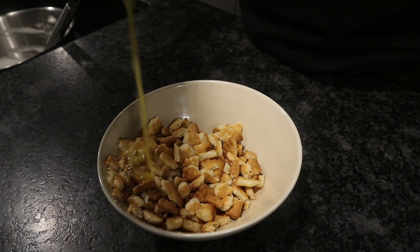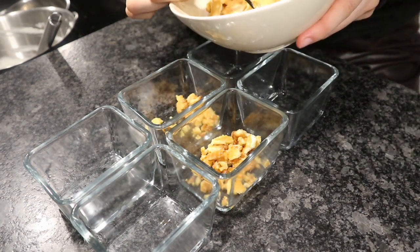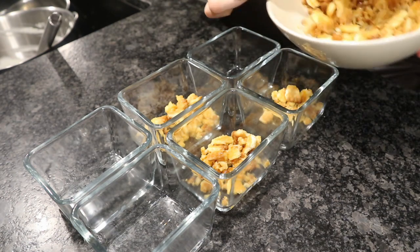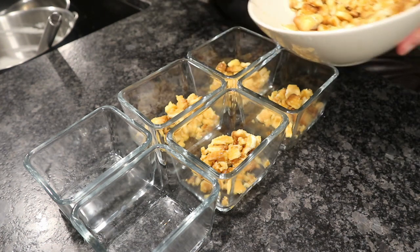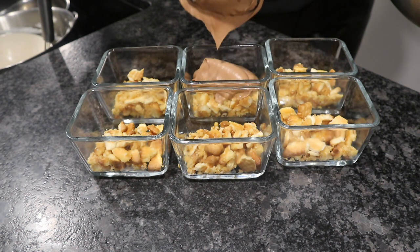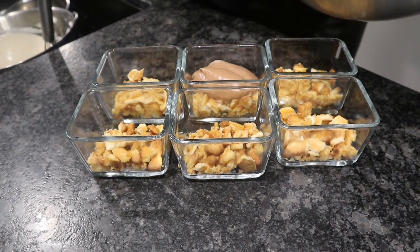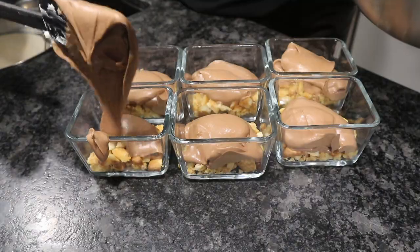In the meantime, melt about 50 grams of butter and add it to your butter biscuits, then add this into your glasses. This recipe made exactly six 100-milliliter glasses. Add your chocolate mousse on top — do this while the mousse is still warm, because otherwise it's going to set in the fridge.